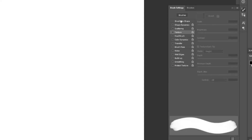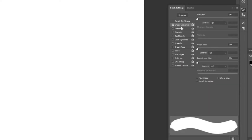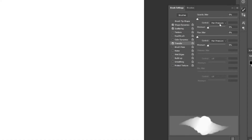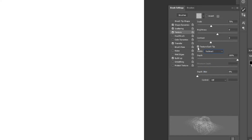In brush settings, under brush tip shape, I'll reduce the spacing to 1 percent. I'll turn on Shape Dynamics and set size control to pen pressure. Then turn on Scatter, set scatter control to pen pressure, and increase the scatter jitter. I'll turn on Transfer and set opacity and flow jitter to pen pressure. I'll also turn on Build Up — the way it works is like real water: if you keep pressing on a single area, the paint keeps building up.